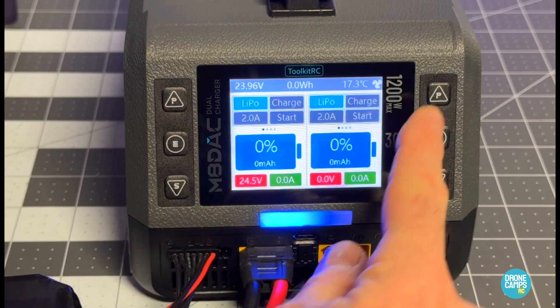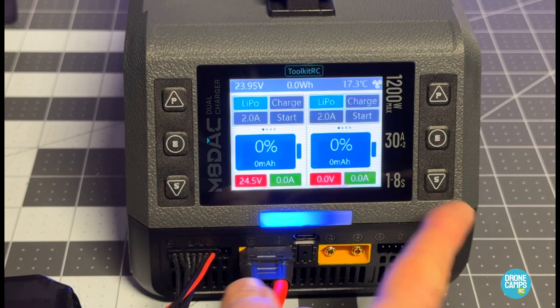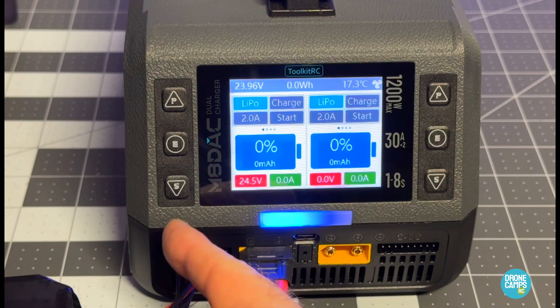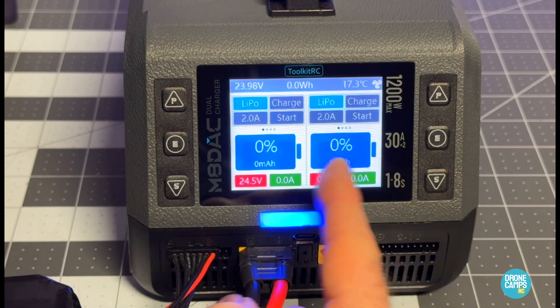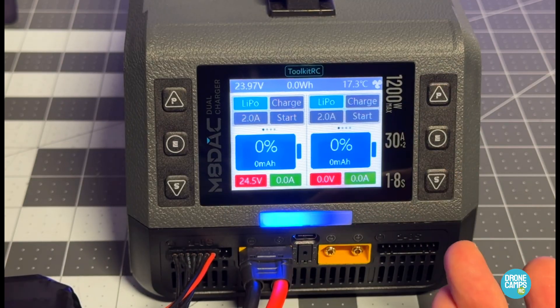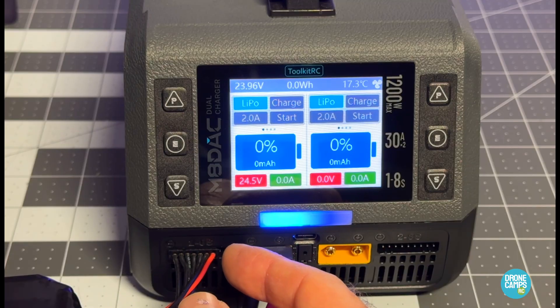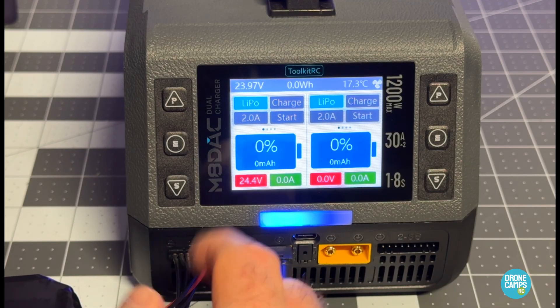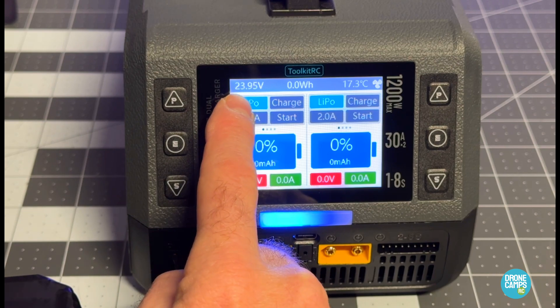There are two separate physical control switches for each individual channel, so there's no switching back and forth between them. Interestingly, they probably could have saved some real estate and made the screen a little bigger, but the screen looks a very similar size to even some of their smaller chargers.